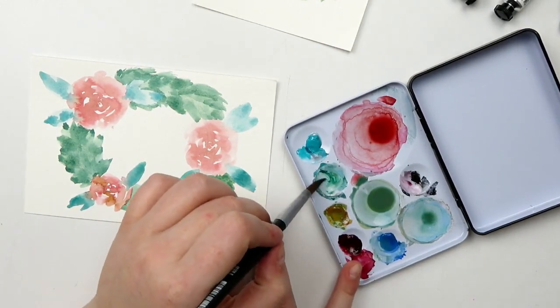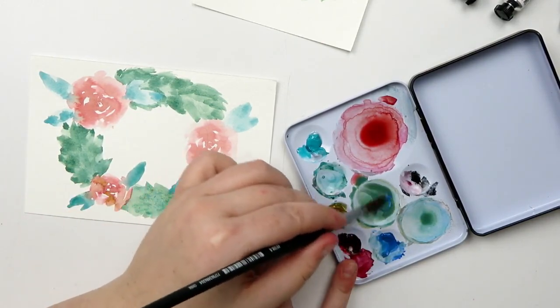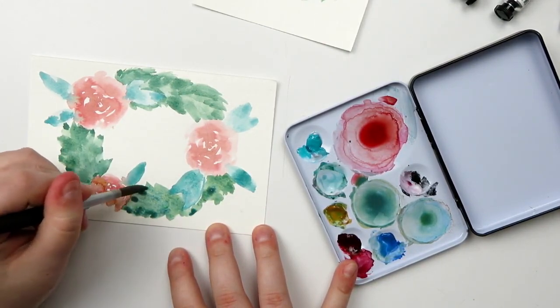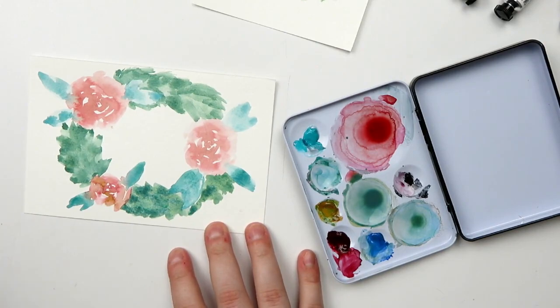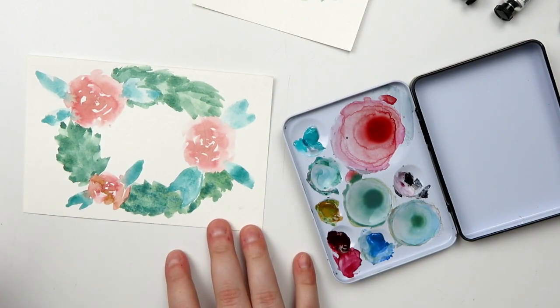I might come back and go over the other leaves with a slightly darker color when it dries — or I might not; I'm kind of digging this look. This area right here didn't really get the memo, but I do really like how it came out. I feel like it doesn't need anything else. The leaves on the roses are looking a little goofy, but I still think they're really pretty. This wreath is really fun — I like it a lot.